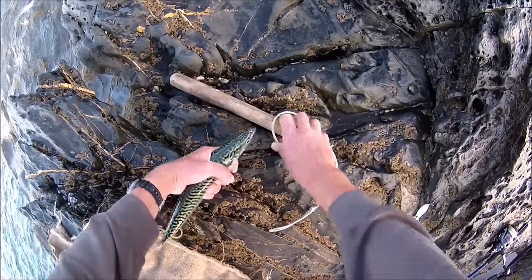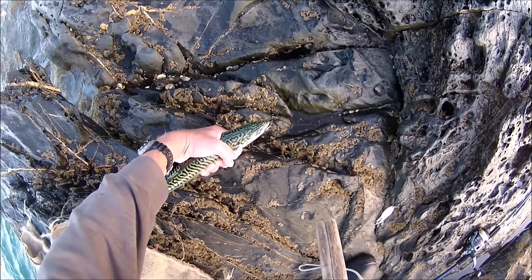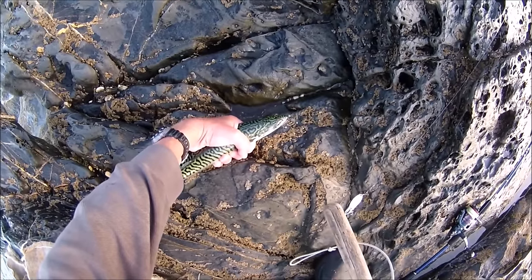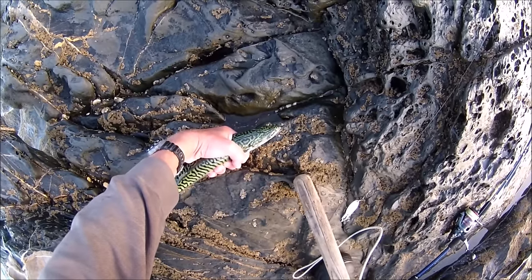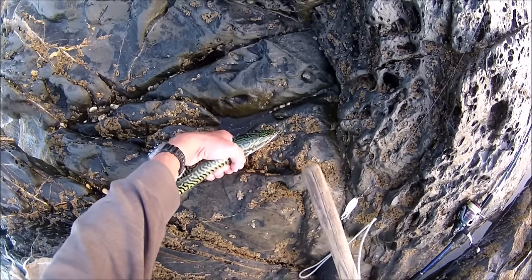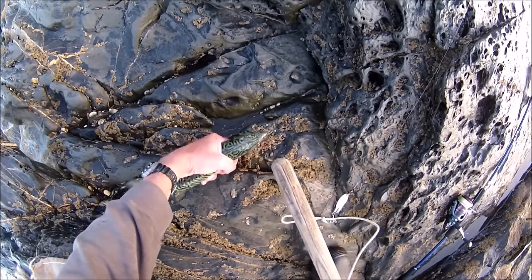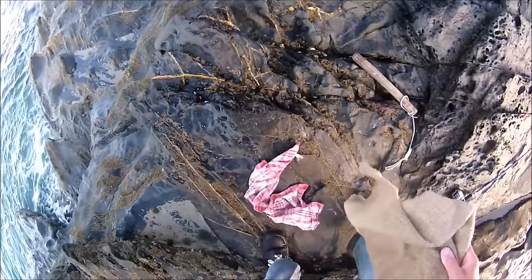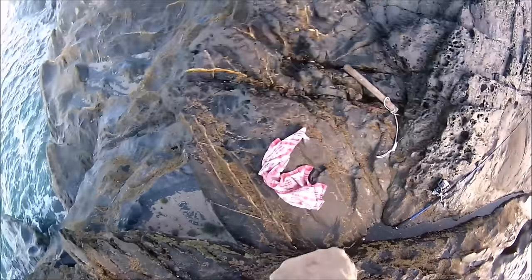I'm an angler that likes to put fish out of their misery rather than just popping them into a bag and hearing them flapping while they're dying. I'm going to show two ways of doing this. I've got a priest here - if you don't like this sort of thing I'd pause the video now. Basically all you need to do is give it a good firm whack on the head, and that's it. Far better to do it that way than to leave them gasping for oxygen.